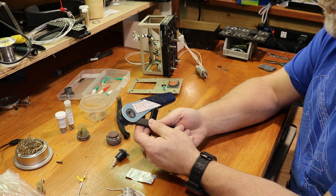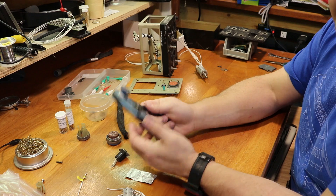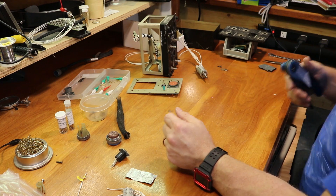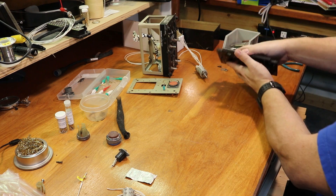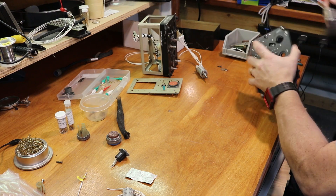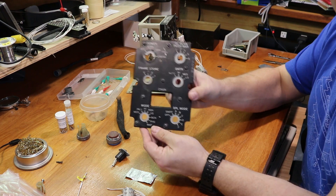This specific tool is only for 22-gauge wire, which is good because that's what I'm using in the F-15 for all the signal wire. And then we have the edge-lit panel — I need to clean that up a little bit for the radar.